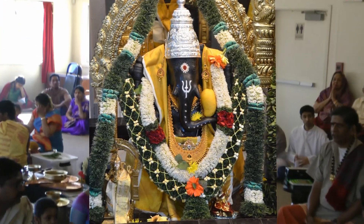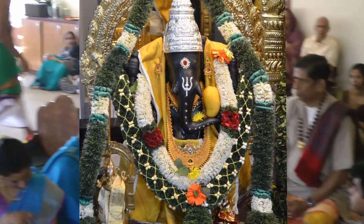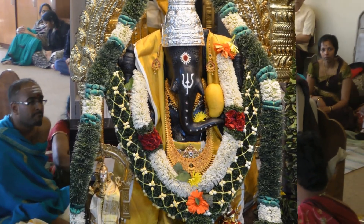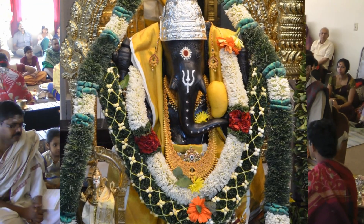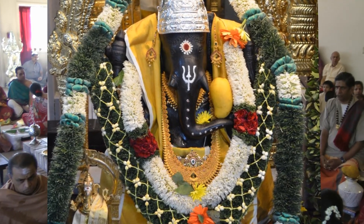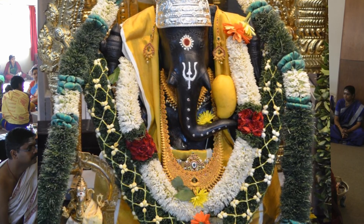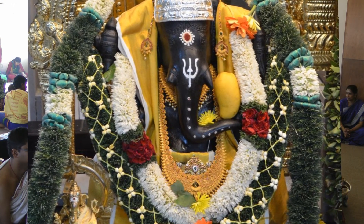Ganapati will be installed and we will go through Shonasara Upachara Puja — 16 services performed to Ganapati with the Munamantra. And that too is unique here. No place in any other temple will you hear the mantra being chanted with this patience. In other places you quickly run through and won't even be able to identify what the syllables are.